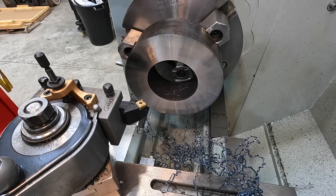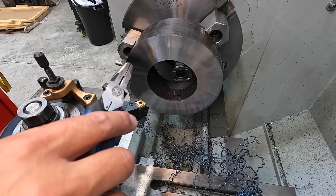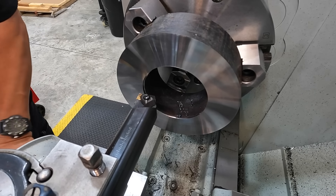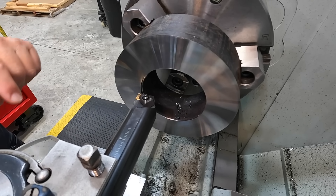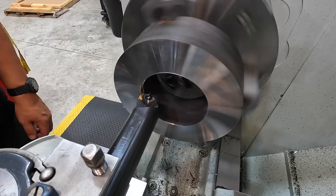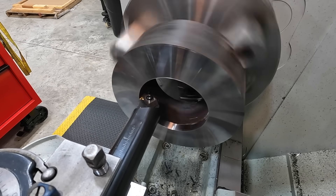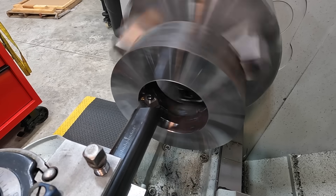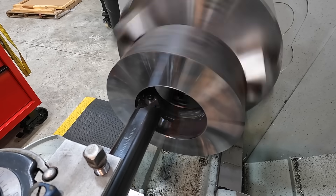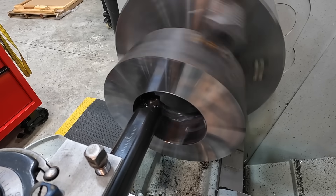The finish is beautiful on that but definitely not the chip control I'm looking for. I don't know if that's the insert geometry at which we're facing it, or the material itself. We're going to change it up and see if we can get better results. Moving on to the bore — let's see if the tool does any better on that inside. It seems to be doing better on the bore — chipping better inside. Maybe the geometry for facing wasn't ideal.